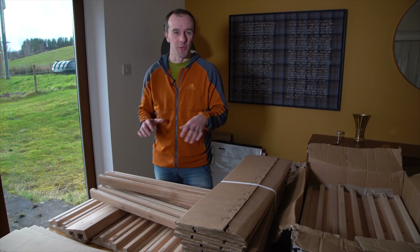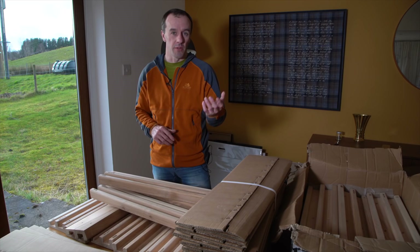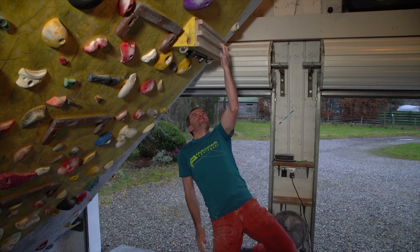A while ago last year I made a video about how to hangboard that covered a lot of the fundamentals of how to actually do a hangboard workout and what aspects of it are important and what are maybe less important. The first thing I should say is that I'm really glad to see the popularity of fingerboarding has continued to increase over the past few years.